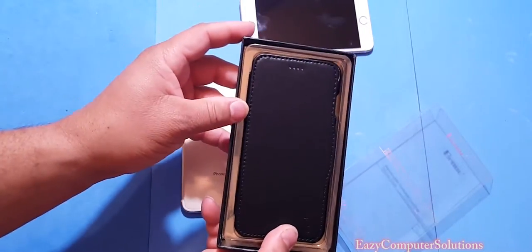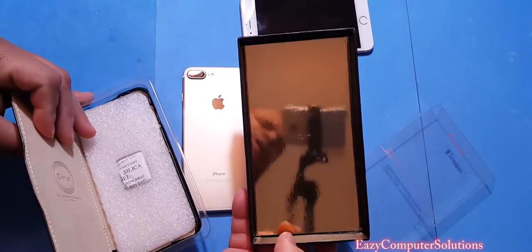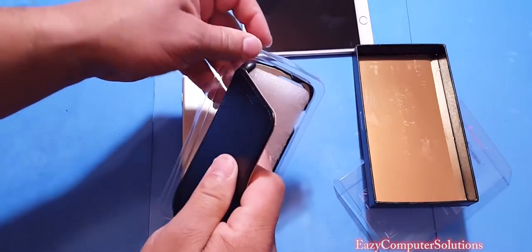I love leather cases and this one looks nice. Wow, I like the packaging — it's pretty neat. Let's get the case out of the package.